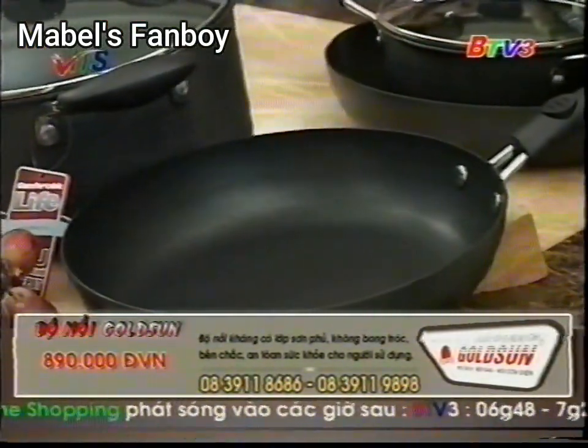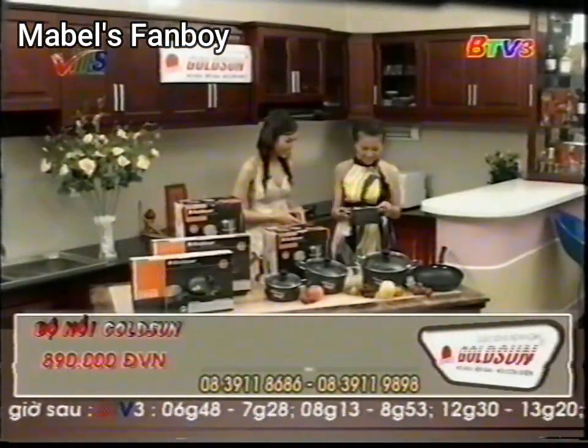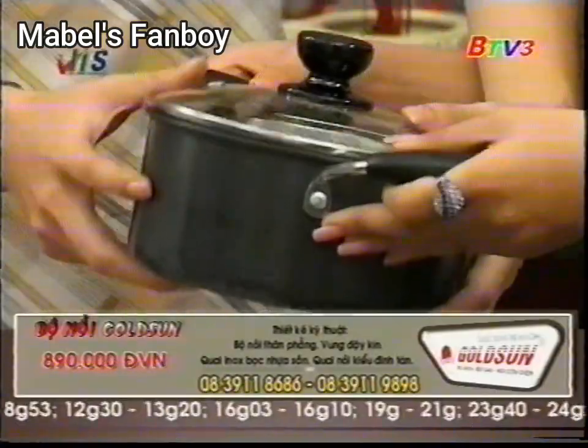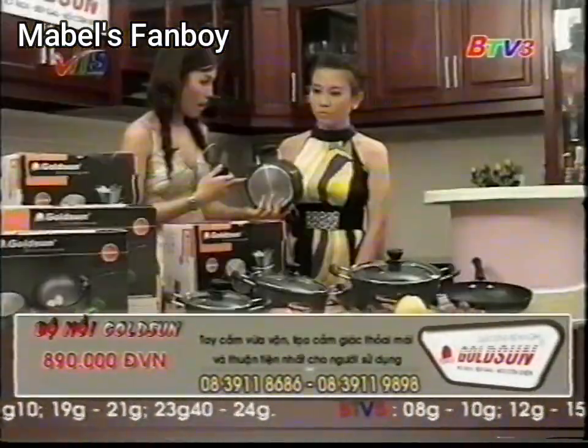Chị thấy là những cái bộ nồi này nè, nó đen bóng nhưng mà không biết là cái màu đen này là đã được sơn hay là màu của chất nhôm điện hóa? Dạ, sản phẩm không có sơn phủ bất cứ 1 lớp sơn nào đâu chị. Cái màu đen mà chị thấy là màu thật của nhôm điện hóa.